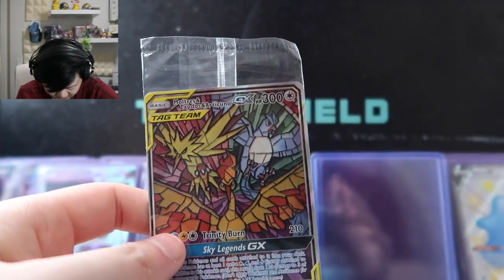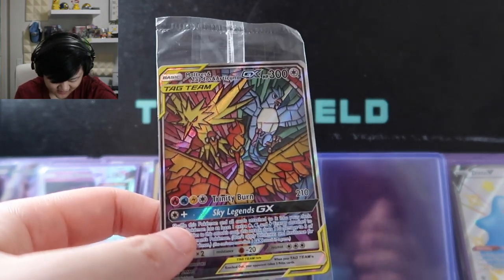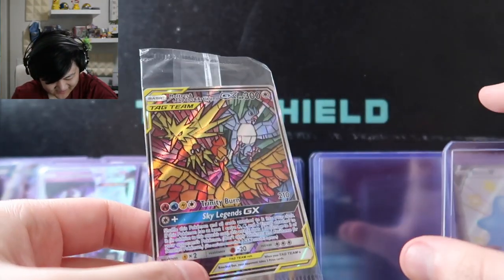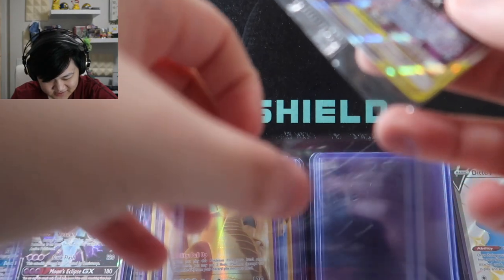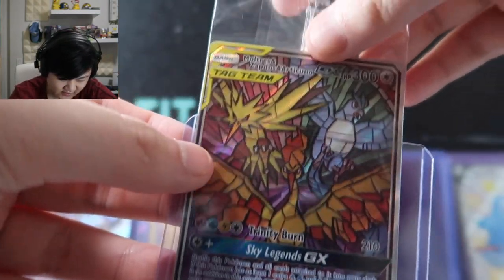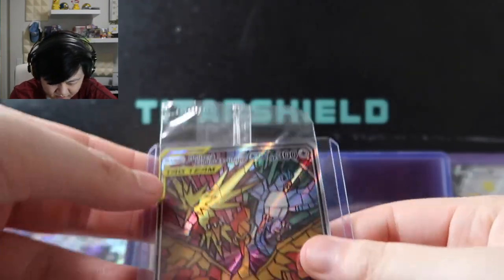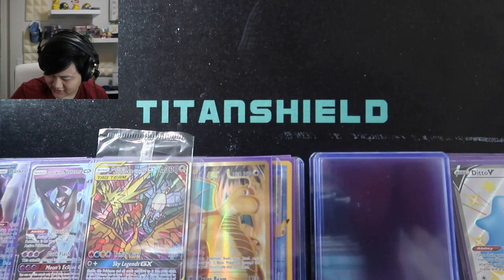I think this is the Hidden Fates ETB promo card — this is amazing, it's so good. I'm not sure whether I should take it out of the plastic or not. I'll probably consult the folks at Titan Shield — they're the experts. Should I keep it in the plastic or put it in sleeves? It'll definitely be safer in sleeves but there might be more value if I keep it in the original plastic wrapping.